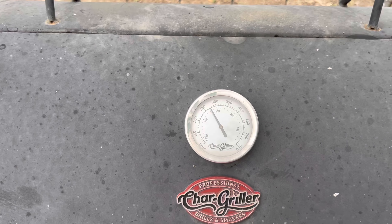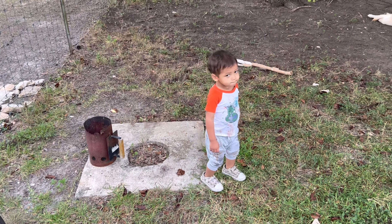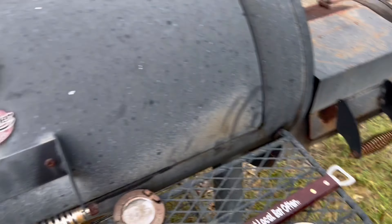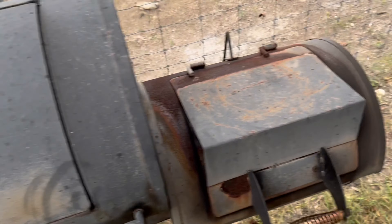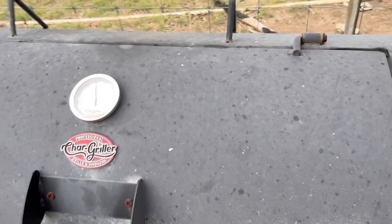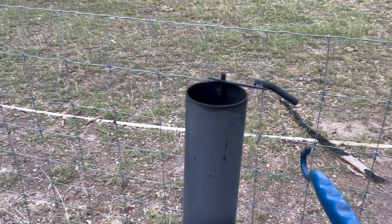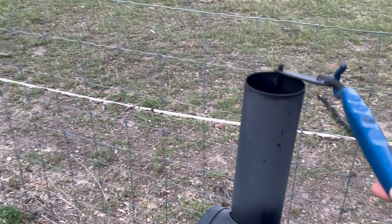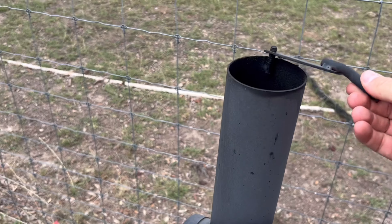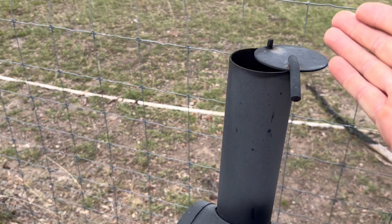250 is really where I want to be. We're still at 300. This door is closed — I want it to cool down a little bit. Get a metal tool for this since a plastic one will easily melt. This isn't hot by the way. You're going to work on your exhaust chimney.